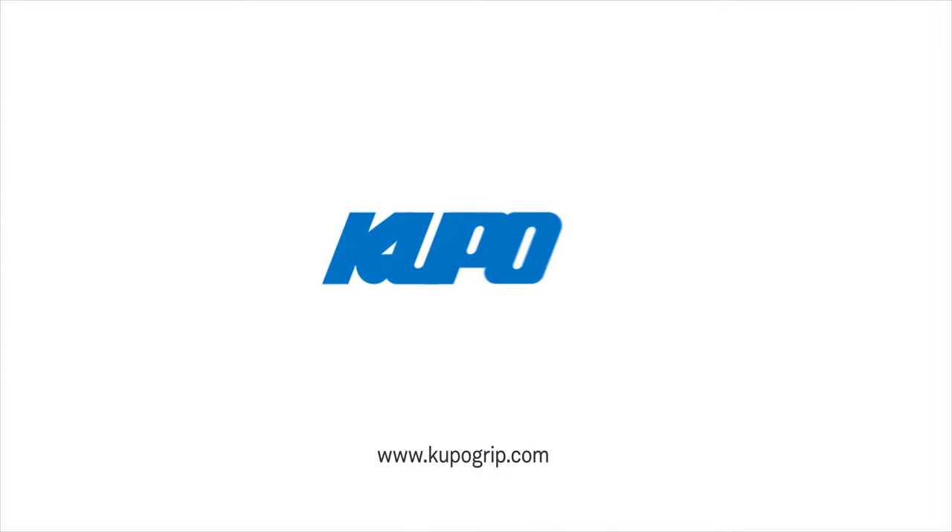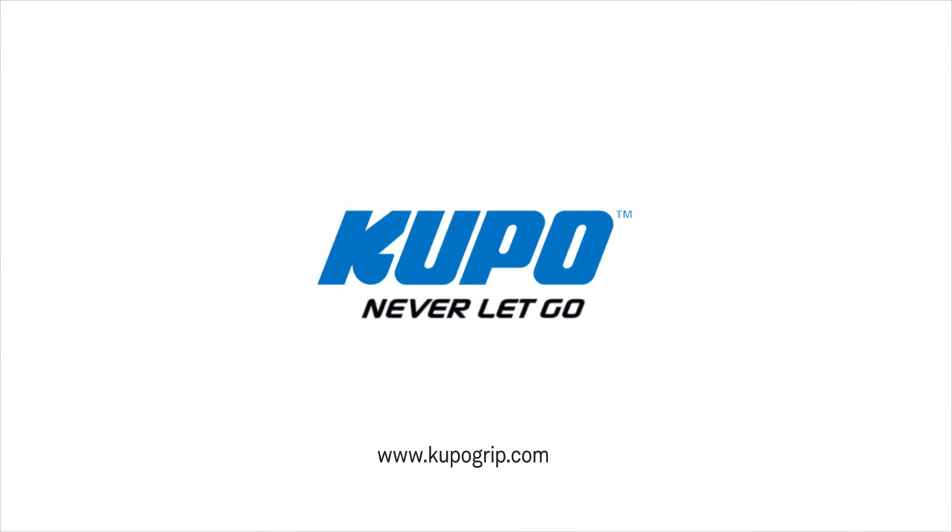When it comes to rigging fixtures to pipe grids or telescopic hangers, with the Kupo TV couplers, you get both ease of use with unparalleled safety. Now that's a wrap. Thanks for watching. When it comes to your image-making dreams and your grip equipment, at Kupo, we like to say, never let go.